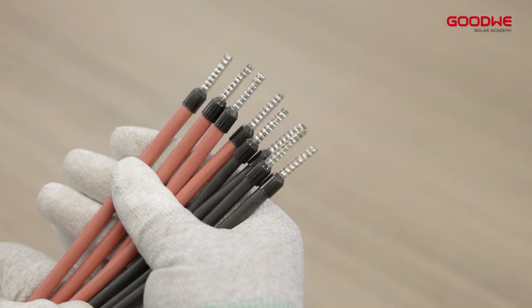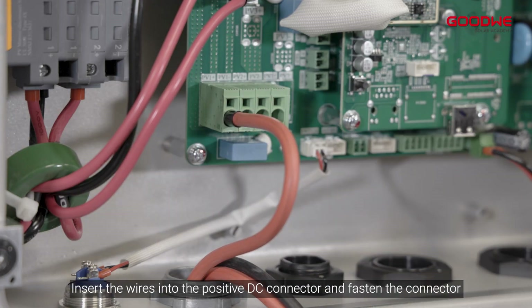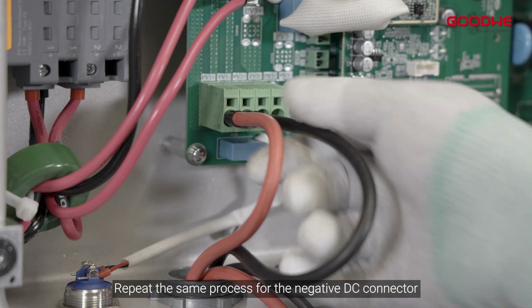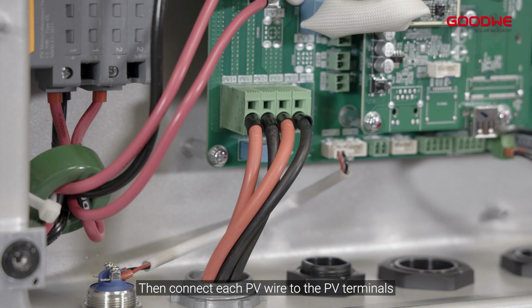Insert the wires into the positive DC connector and fasten the connector. Repeat the same process for the negative DC connector. Then connect each PV wire to the PV terminals.